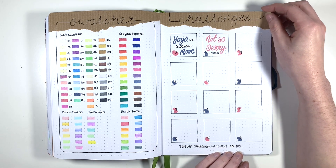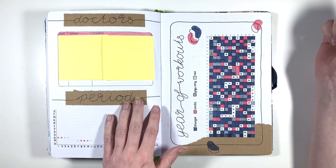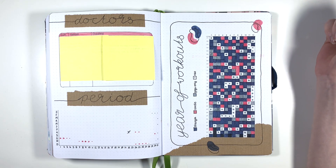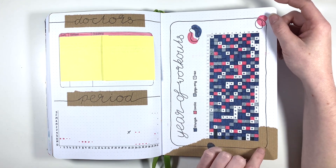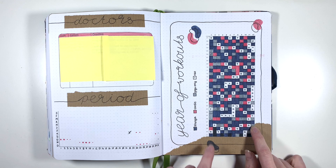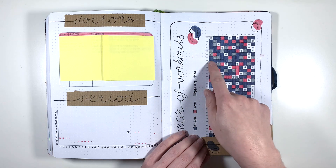The 12 challenges in 12 months page - I did my Yoga with Adriene and then I started the Not So Berry Sims 4 challenge, and as you can see, didn't do anything else. I then have my doctor's stuff which I have used but I'm obviously keeping that under wraps, and then I have my period tracker as well - I got my Mirena coil taken out because I didn't want to be on hormonal stuff anymore, so I could actually start using the tracker.